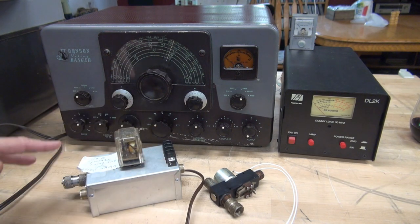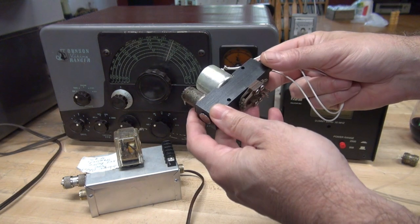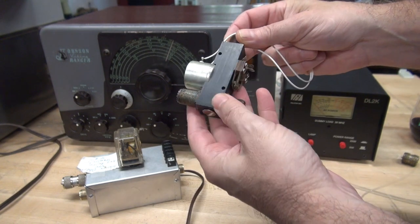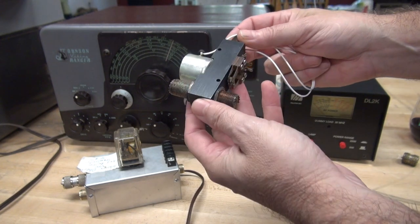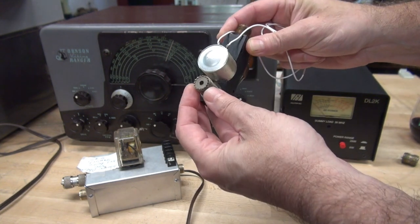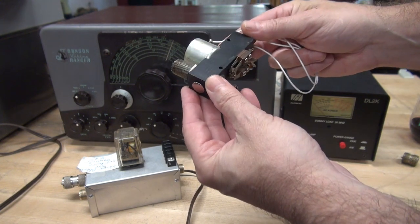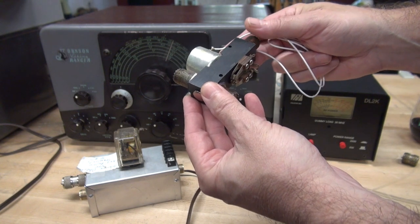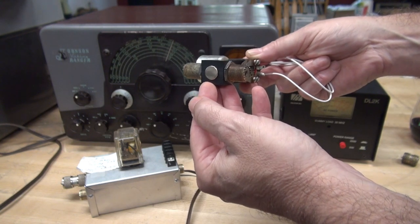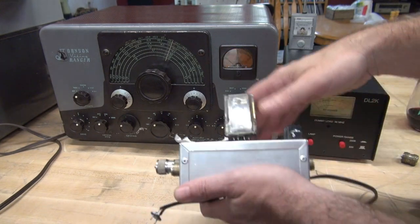Let's start with the Dow Key. This is the model DK60 — it's totally shielded, muting contacts are external, and it's rated for one kilowatt of RF power. The SO-239 insulators are Teflon, RF frequency rated from 0 to 500 megahertz. The internal contacts are silver plated, with guaranteed low SWR and dB loss per Dow Key specs.